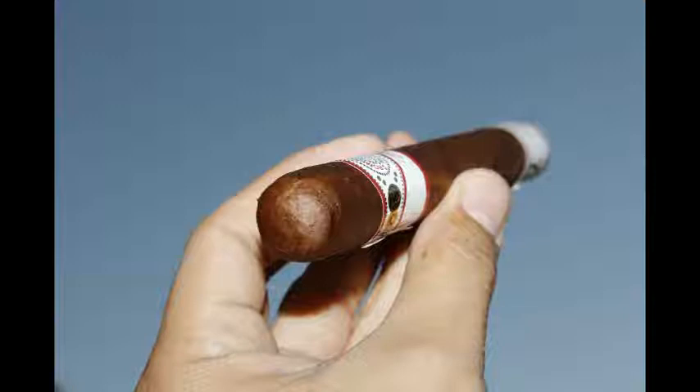This is Brandon's first time with this cigar. The one I had previously was wet, so I dry boxed it for about a week. It was pretty good. The foot smell is really spicy — me likey. Let's see what the cold draw is like.